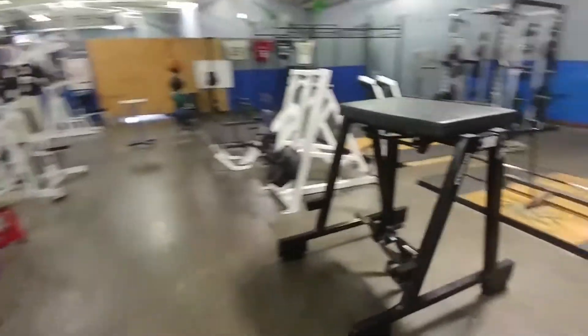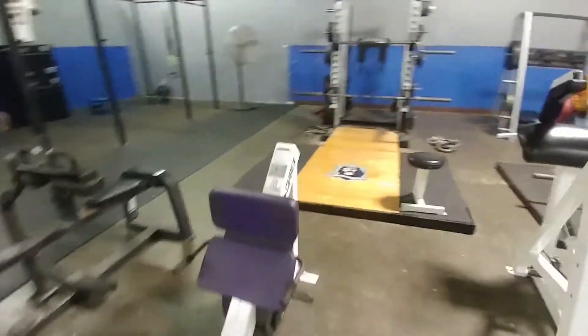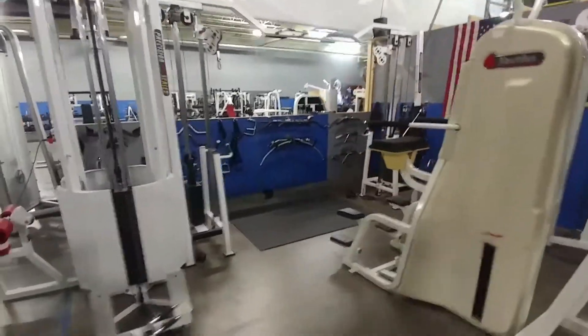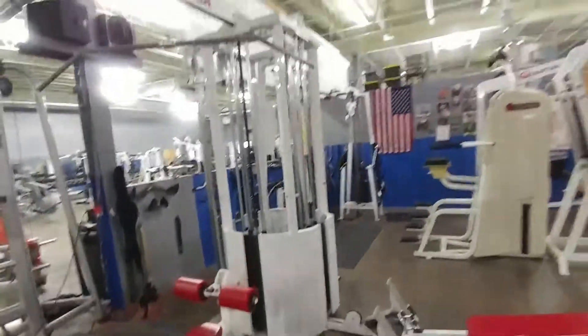Nice Bodymaster shrug piece, reverse hyper, power runner, calf raises, Olympic platform squat racks, CrossFit rig, CrossFit utilities, and our cable crossover with our four-stack jungle.